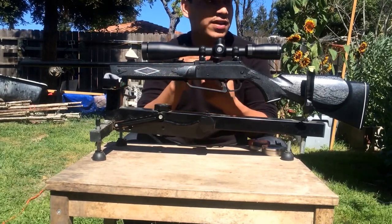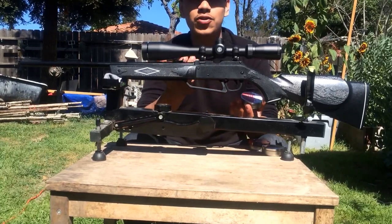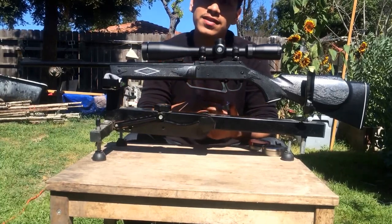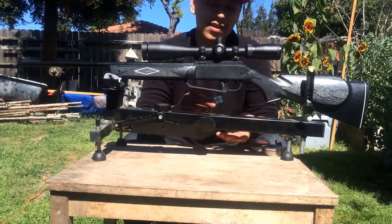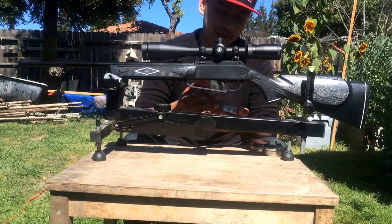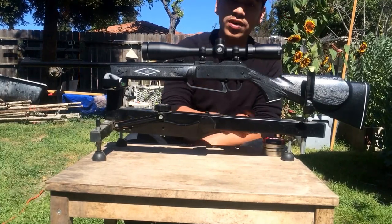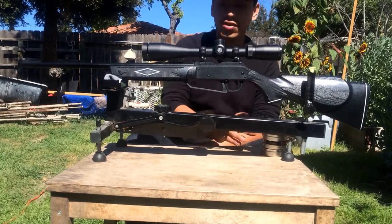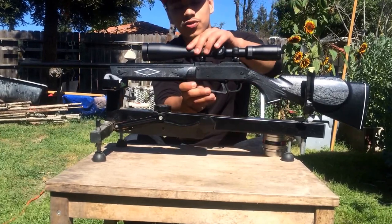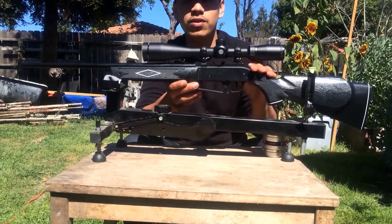And lastly I have the JSB Exact RS pellets, these weigh in at 7.3 grain. I'm very excited to see what kind of results I can get with these pellets because I've never gotten to shoot JSBs with this gun. I really don't remember if JSB pellets were around back then — I had no knowledge of that — but I'm very excited to see what I can get with this one.